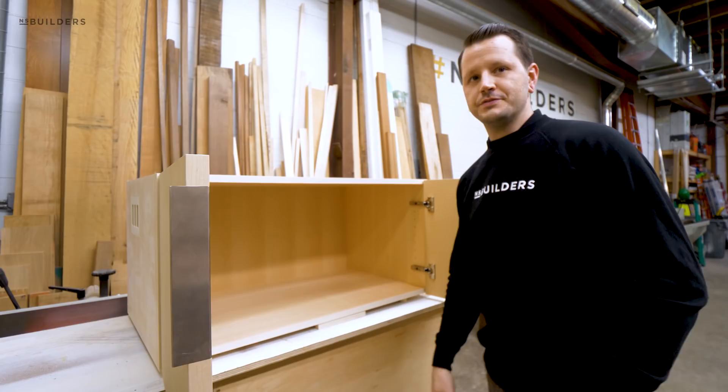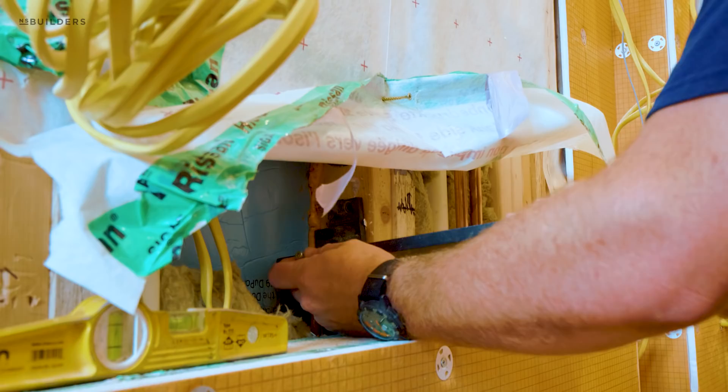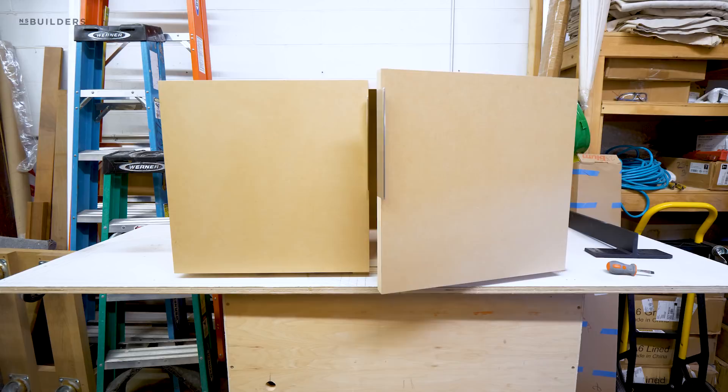Because this vanity is going to be floating, we're going to support it using a couple of these steel brackets. The way these work is that before we add board to the walls, this screws directly into the framing, allowing this portion to come in and support the underside of our vanity. We're going to have two of those — one tucked in each corner as far as we can. We haven't cut the holes for those yet because the brackets aren't installed in the field yet. Once we have an exact location, we'll cut in for those brackets, but we'll probably just wait until we're in the field.